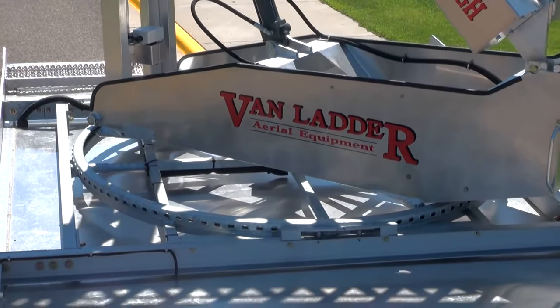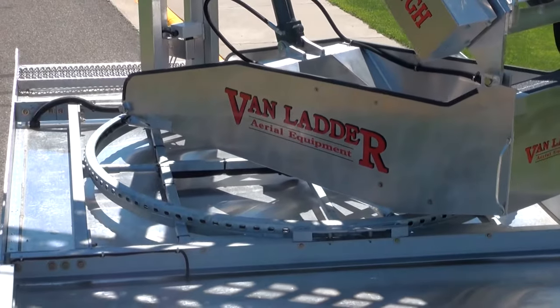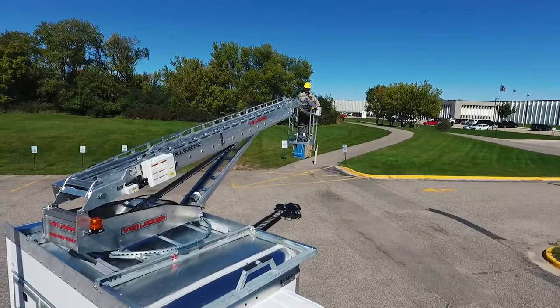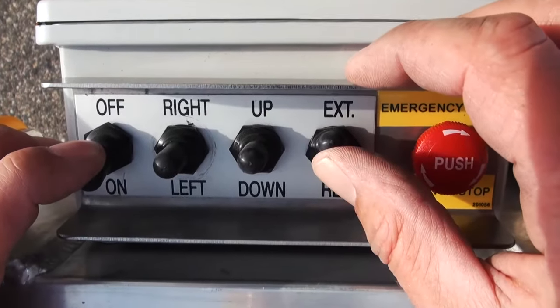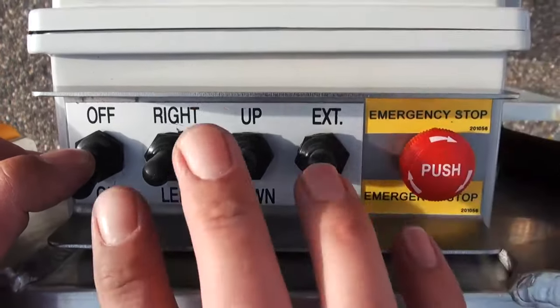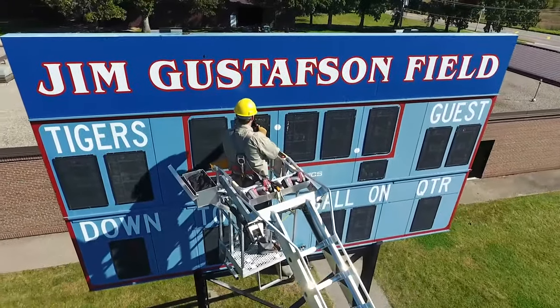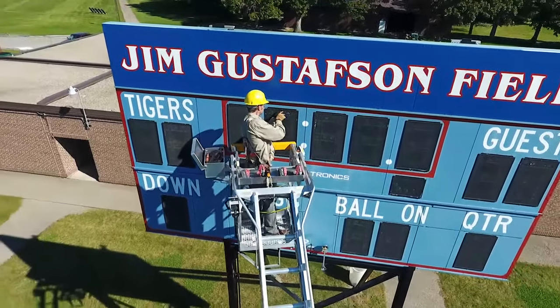A standard feature on every Van Ladder is 360-degree continuous rotation. This eliminates frustrating stop points common on other lifts. All three directional functions of the Van Ladder are able to be operated simultaneously or independently, without causing speed or power fluctuations.